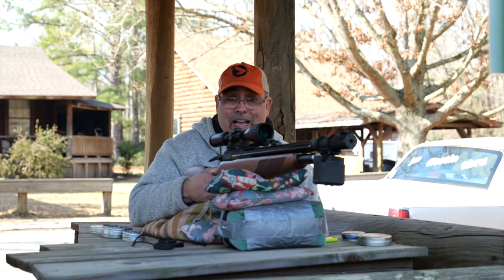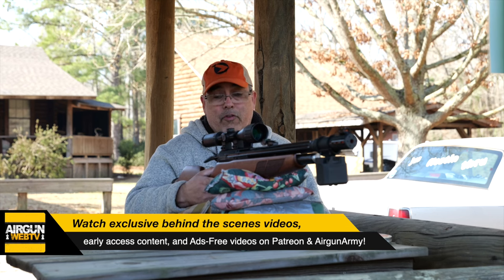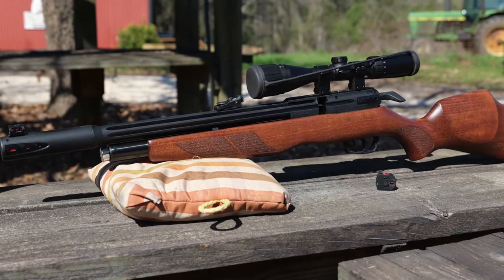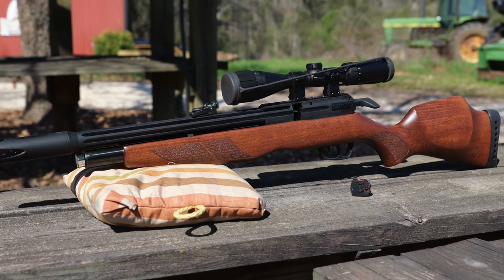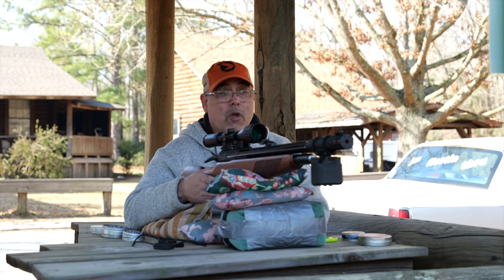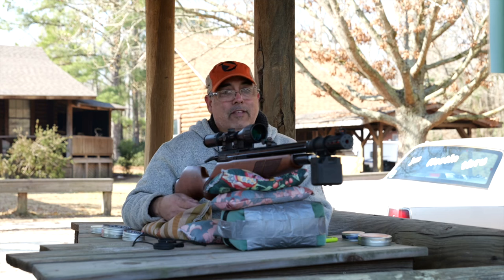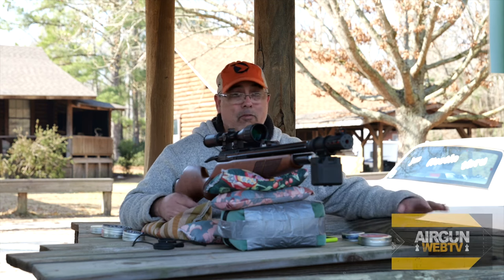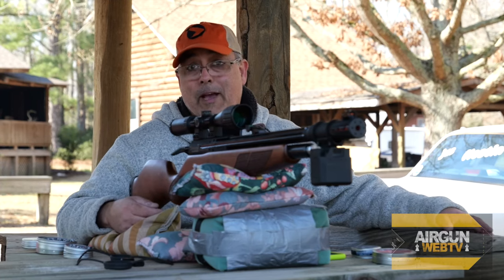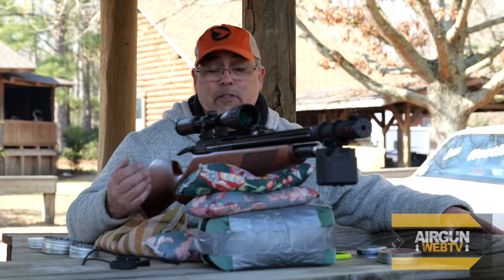This is the Gamo Aero Classic. The Gamo Aero has been out for a while — it's a synthetic gun, great for backyard plinking, target shooting, even pesting. But they wanted to give it a little more power, and they put it in a gorgeous wood stock. The Aero Classic features a wood stock and a larger cylinder. Where the regular Aero is around 19-20 foot-pounds, this is 27-28 foot-pounds — a pretty good increase. That makes it ideal for small game hunting, especially out to maybe 50 yards. Today we're shooting 20-yard targets.